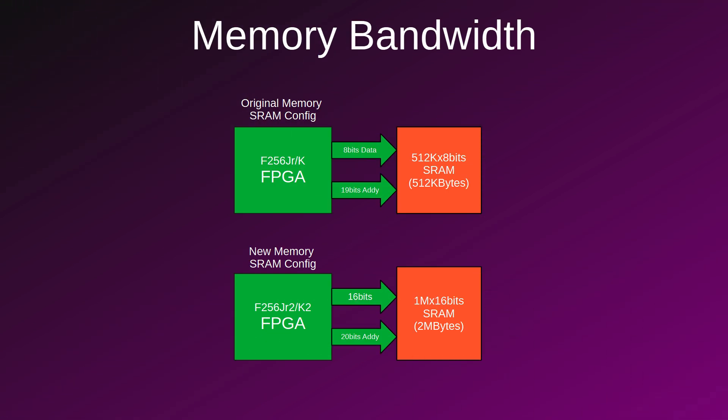As I mentioned earlier, the second generation products like the F256K2 now have a 1MBx16 SRAM as opposed to a 512Kx8 SRAM, which will obviously give us a great boost in bandwidth, meaning that for each access we'll be able to read or write 2 bytes at a time instead of 1. Also, having a 1MBx16 gives us 4 times more memory space than before — something most will really appreciate.